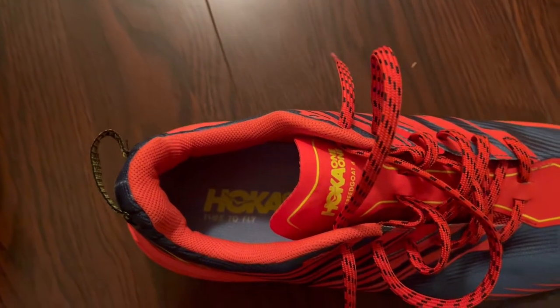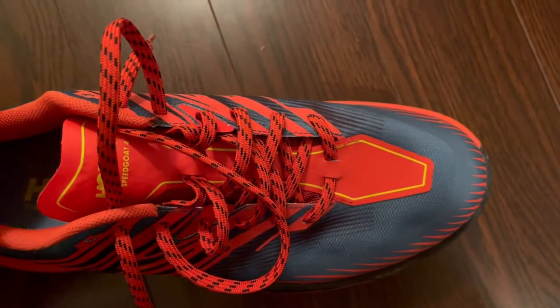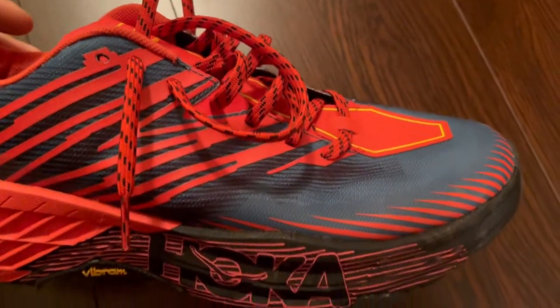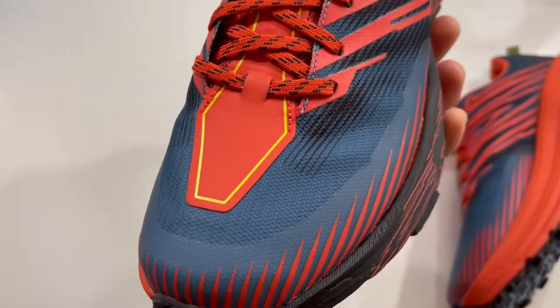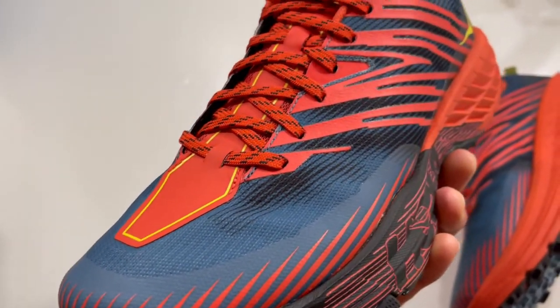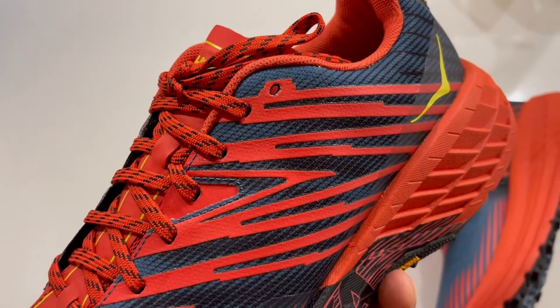Regarding general size and fit of the Speedgoat 4s, they come true to size. I got these in a size 11 and they fit perfectly. After I broke the shoe in, even as my feet were getting swollen and bigger during the 100 mile race, I was still able to use this shoe comfortably and I didn't get many blisters. The lacing system and slip-free heel lockdown keep your feet secure and in place even when going through rocks or technical trails.